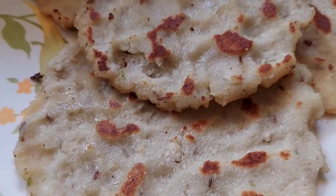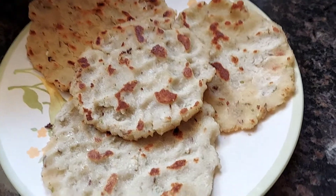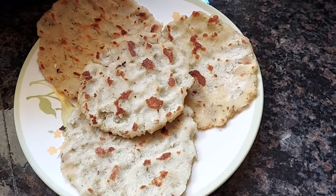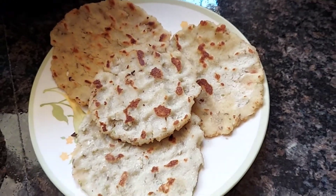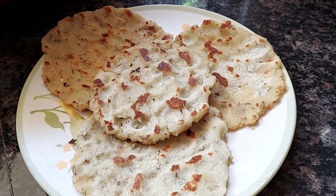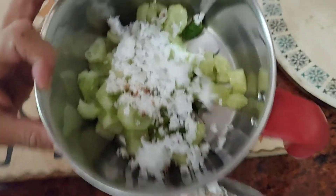Hey folks, welcome back to my channel. Today we'll be making some cucumber akki roti. Akki roti is basically Indian bread made out of rice, and the new twist here is I'm going to be adding some cucumber as well. So let's get into the video. To start it off, here is some desiccated coconut — I'm going to put that in the mixing jar.